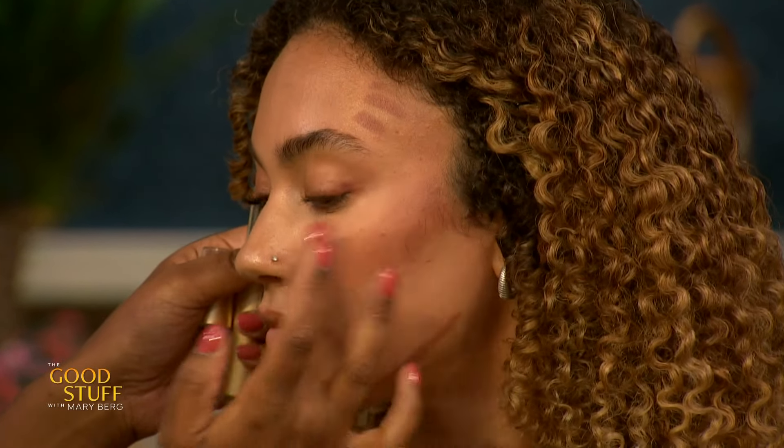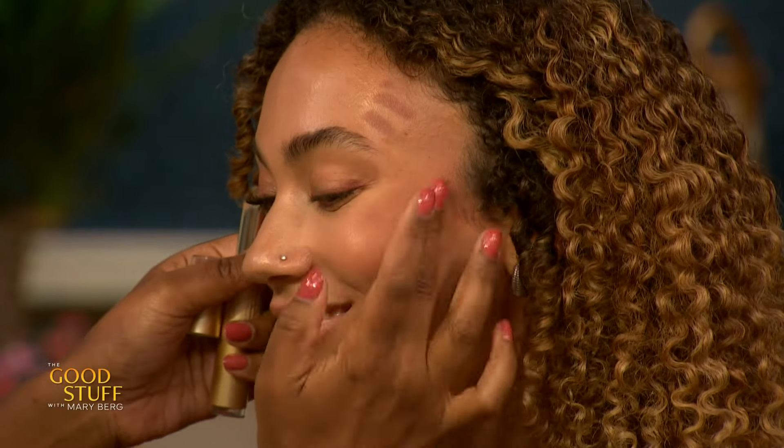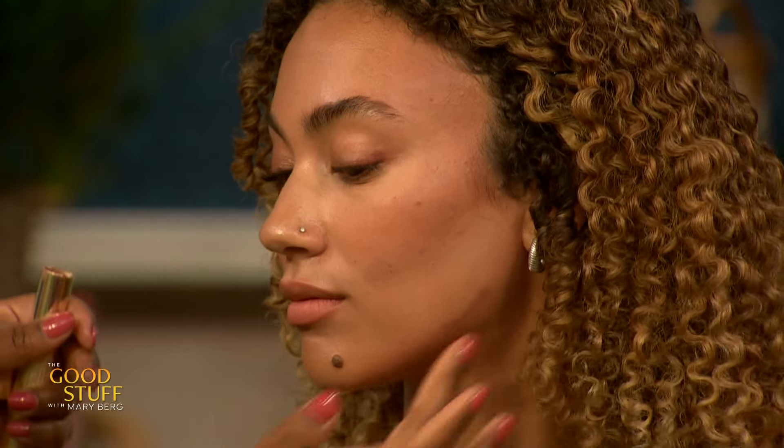The key is not to blend it too far down. I love this product — it's like a gel form. Cheekbone for days! And then blend this into the hairline and also along the jawline. Here again, you're blending it into the neck, and you get a beautiful dimension right here.